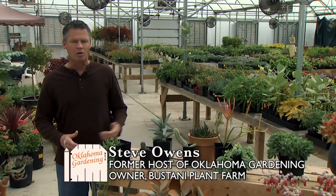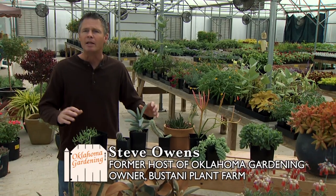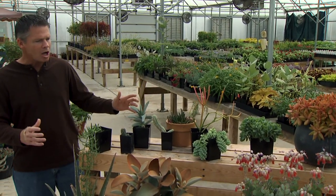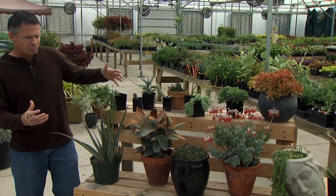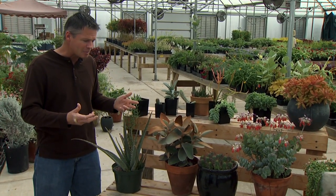A group of plants that have really become popular are succulents, like what we have right here. There are a couple of reasons why people are really starting to like these plants. They're easy to take care of, and there are a lot of really unique, unusual, just really cool varieties that are very attractive. Very attractive plants, easy to take care of — you can see why people are really starting to like these plants.